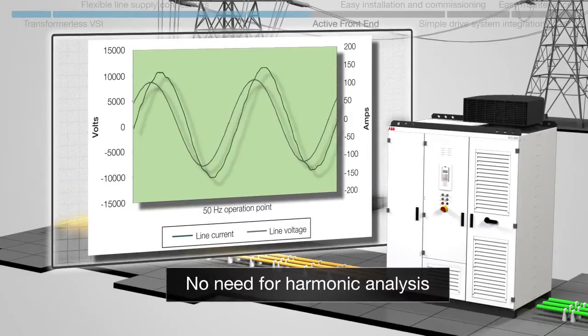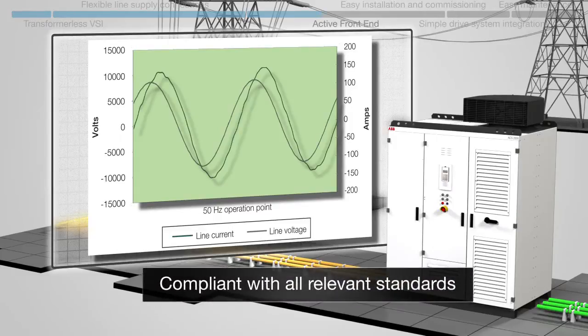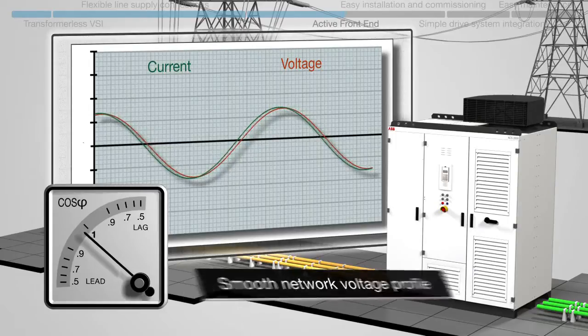The minimal line-side harmonics mean that there is no need for harmonic analysis or network filters, and the drive is compliant with all relevant standards. Reactive power compensation leads to a smooth network voltage profile, avoiding reactive power penalties.